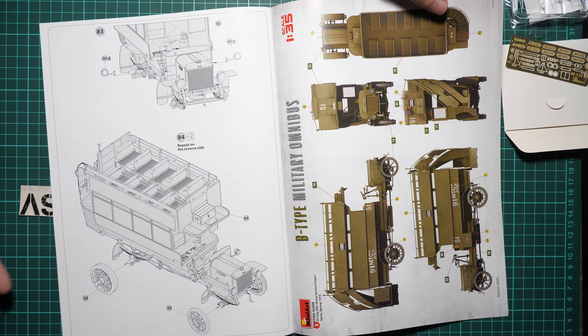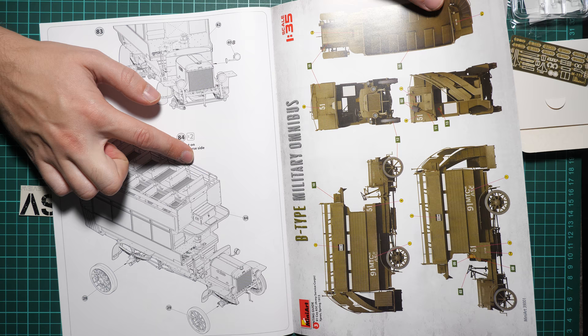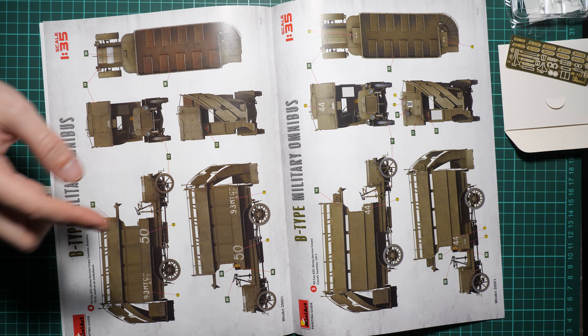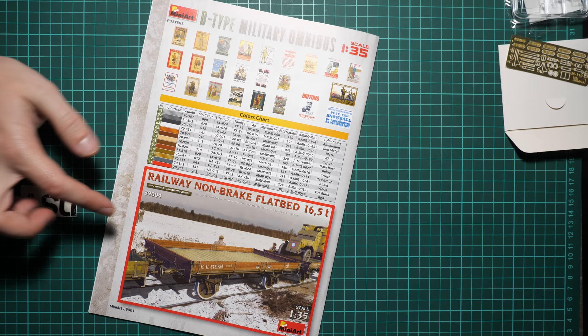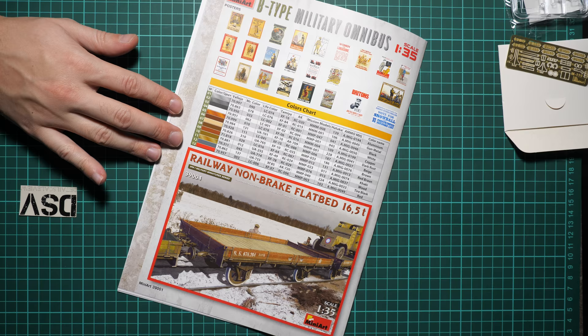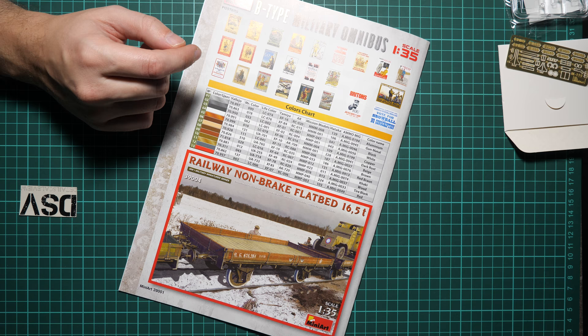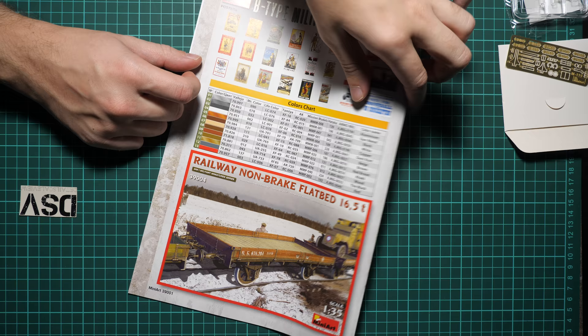Marking options continue: third is a vehicle from Spring 1915, fourth from Autumn 1916 used as an ambulance, and fifth from Summer 1917. There's also an advertisement for the railway non-brake flatbed in 1/35 scale. The manual includes a paints chart and decorative posters that can be placed inside the vehicle for a more realistic interior appearance — though figures would make it even better, and MiniArt has suitable kits in the same scale.